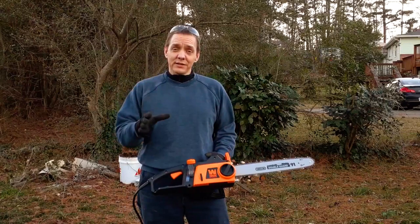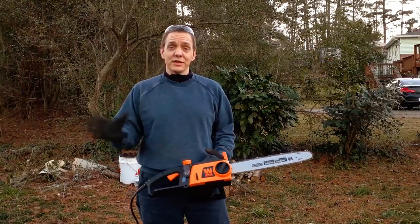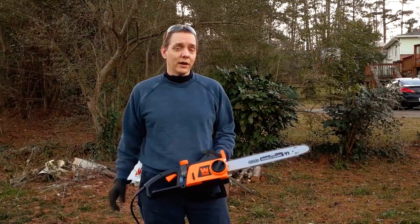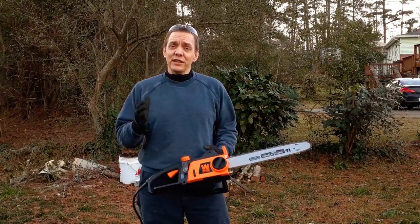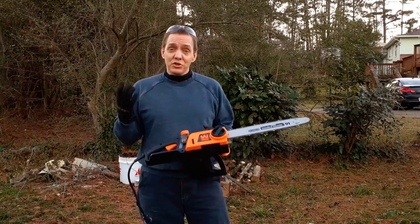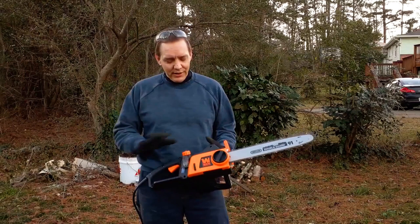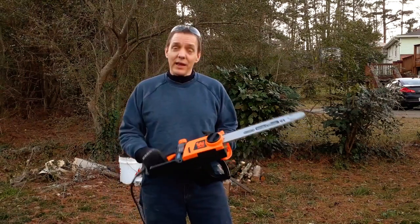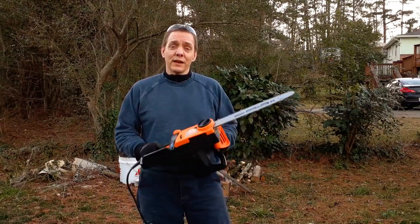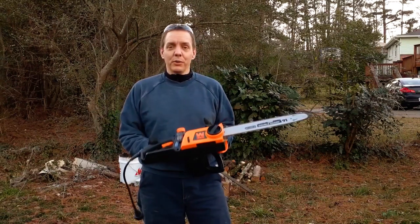I've spent time with gas chainsaws before. I borrowed one from a neighbor who had just got it back from the shop, and I probably spent 50 to 70% of the time just trying to keep it running — priming it, pulling it, adjusting the mix. It was a pain. I spent more time fiddling with it than actually using it. This one, you just pull the trigger and it goes.